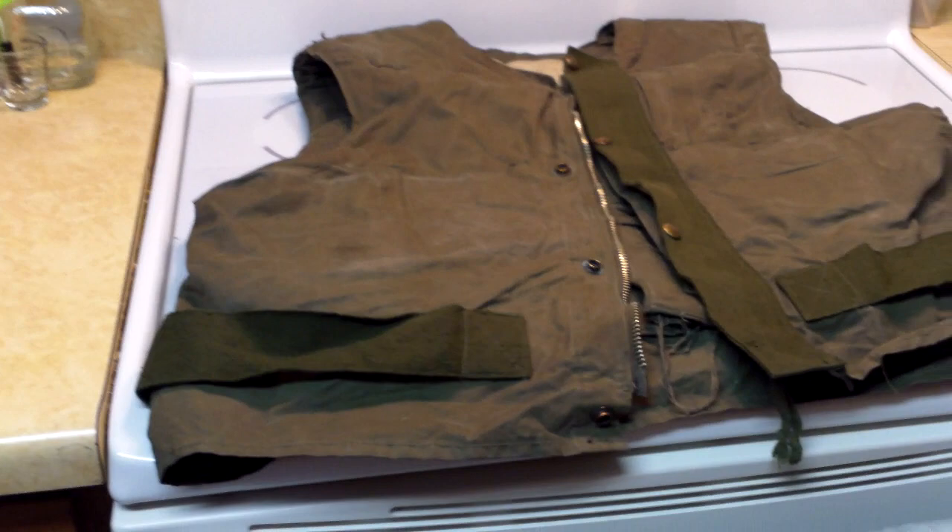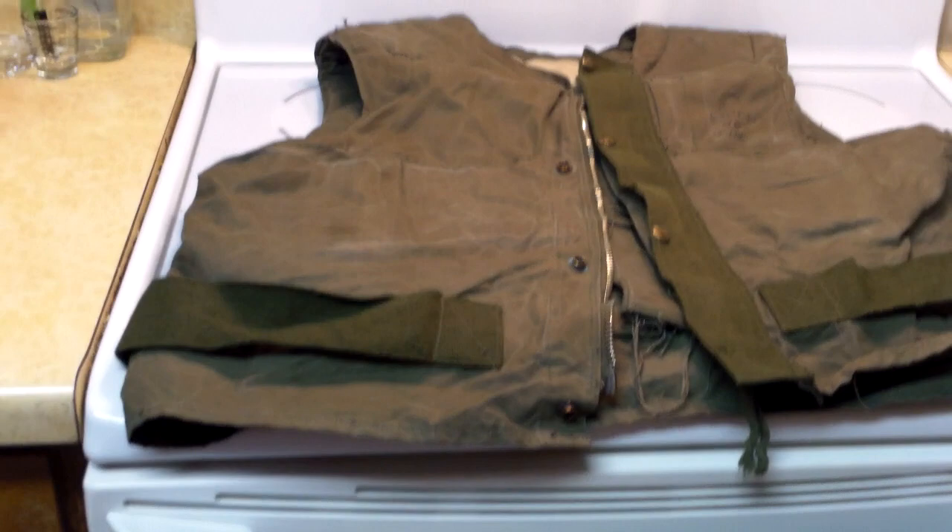What is up YouTube, I'm back again with yet another video. I'm really excited to show you guys this — this is my new flak jacket I just got in the mail. After shipping it was $177. It's size large and it appears to be a US M1951 flak jacket.